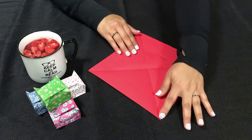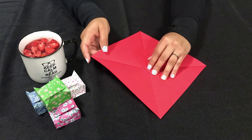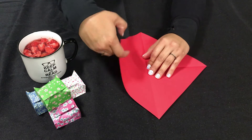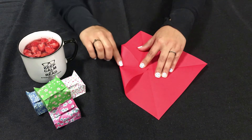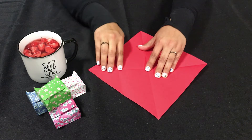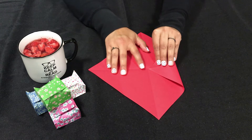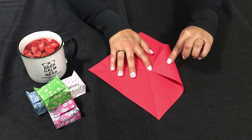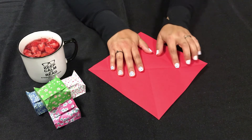We're going to turn it so that our points are at the bottom and the top. We're going to take this side point and fold it into the middle where our creases intersect — just give it a little fold right in the middle here. Open that up and do the same thing to this side by folding it into the middle and giving it a little crease right in the middle there. Open that up.